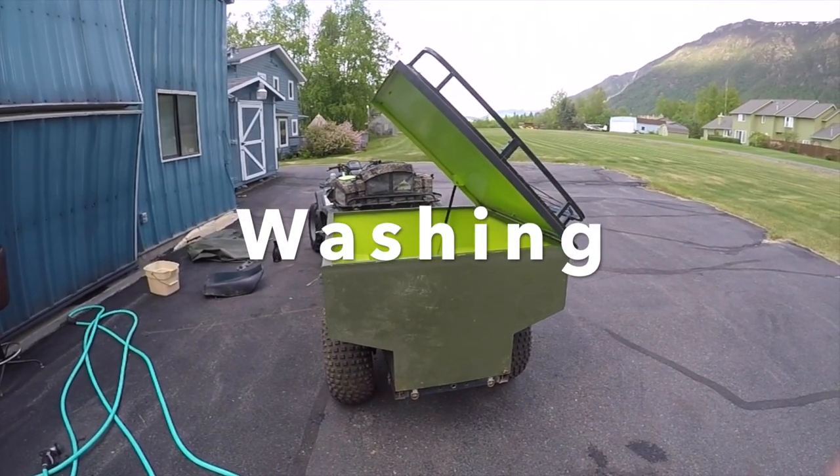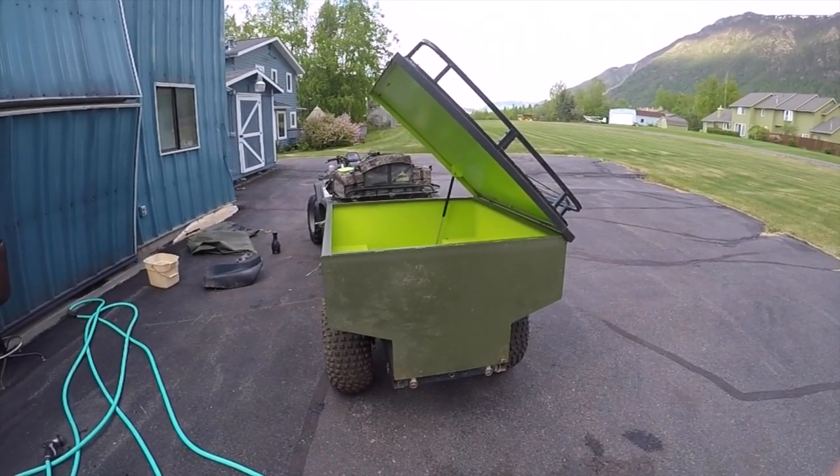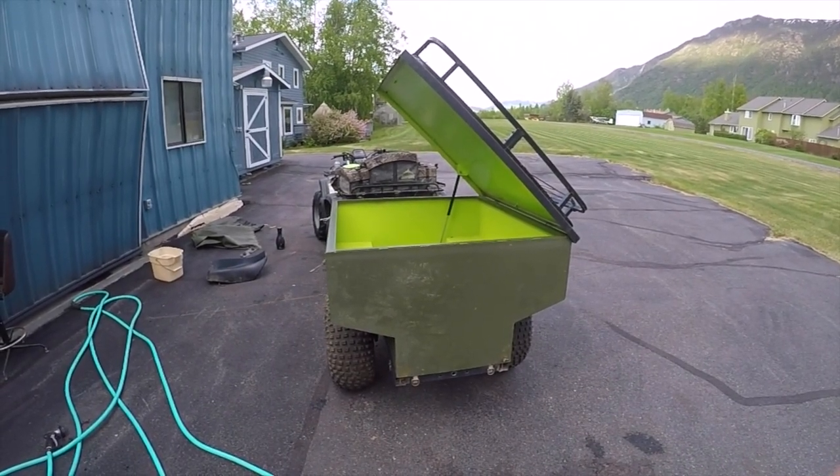This is our tent washing machine. We're going to fill it up with water, put some detergent in there, put the tent in there, and then drive it around so we can get it clean. Let's go get that going.